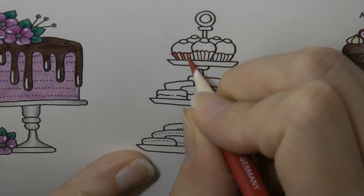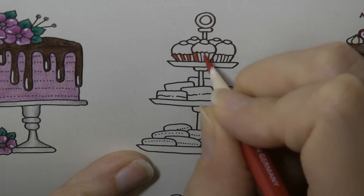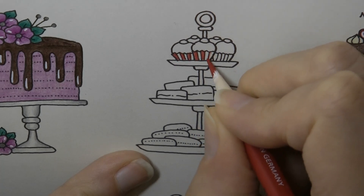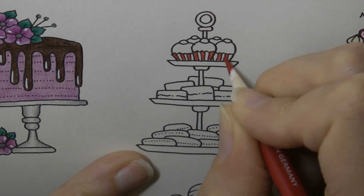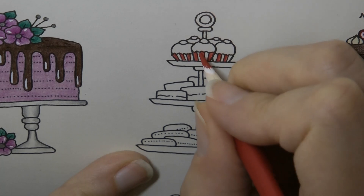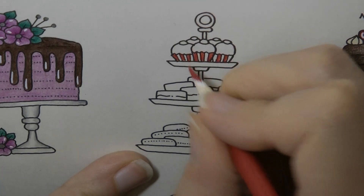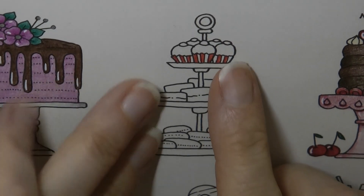I think that's quite cute. Some people might prefer pink and white but I like red and white cases. It might look a bit Christmassy, but hey ho, why not? I'm not worrying about shading there — it's just a red and white stripe.